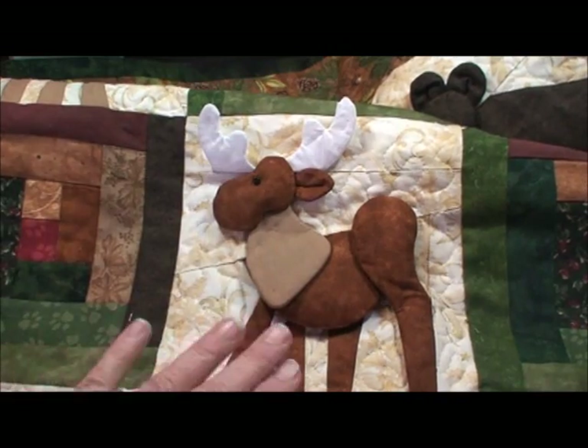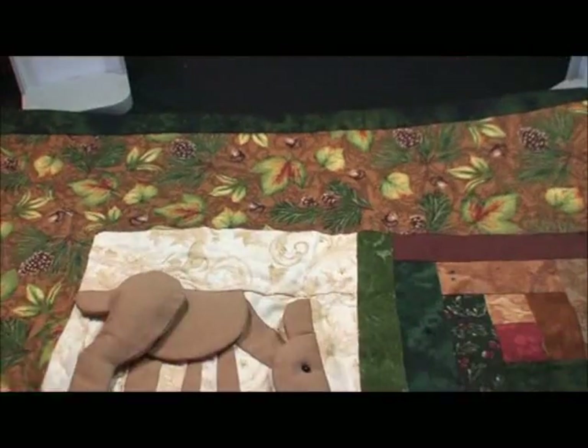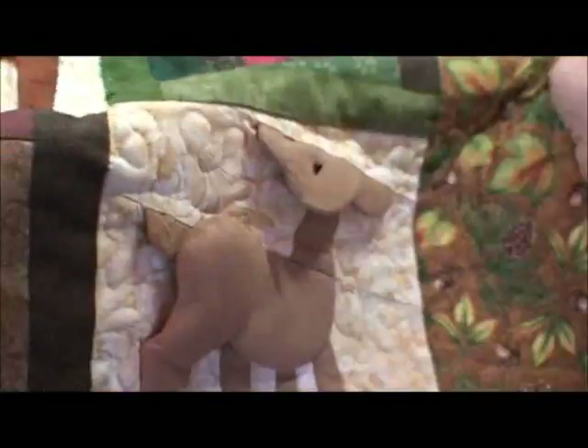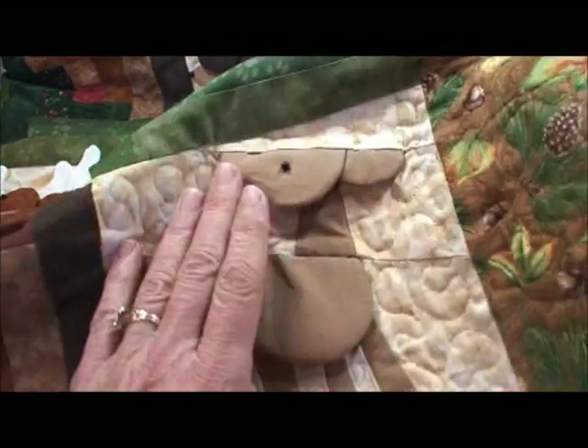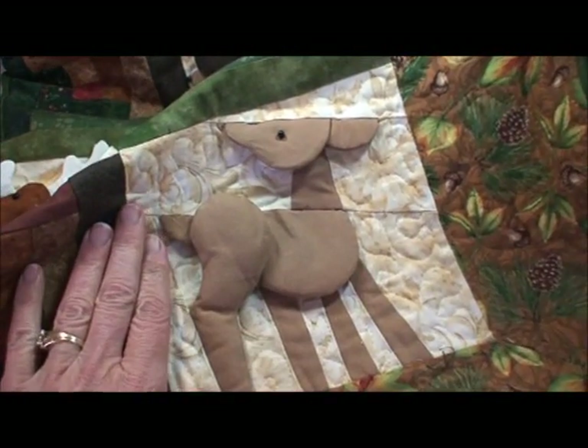I'd like to show you this quilt with the moose and deer and bear. I love these animals. And then, of course, the log cabin to tie it all in, and I think you'll have a lot of fun with this.